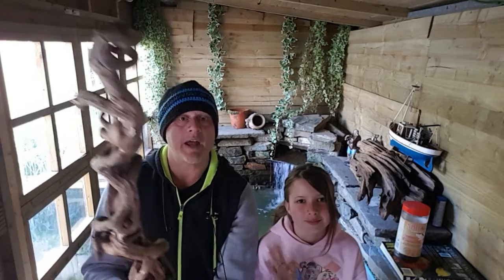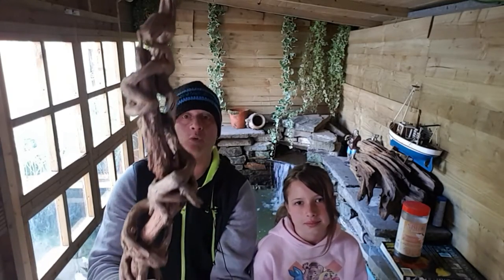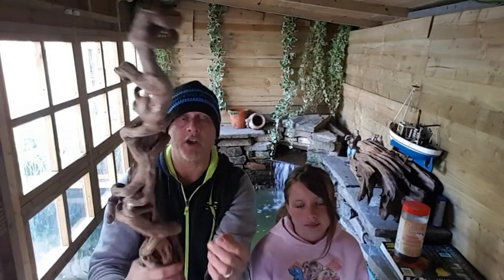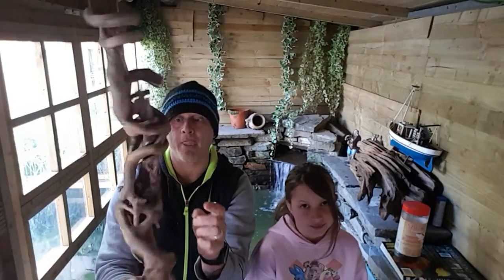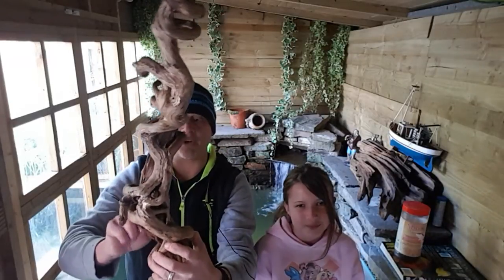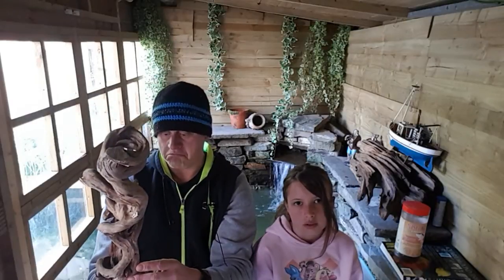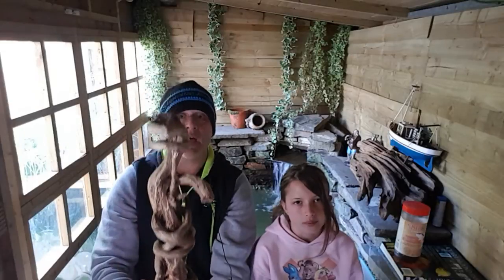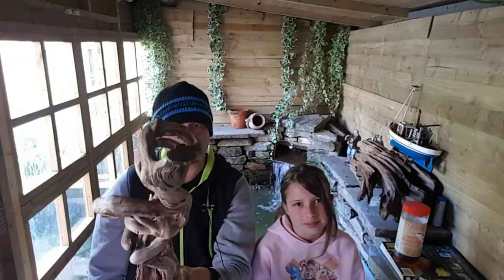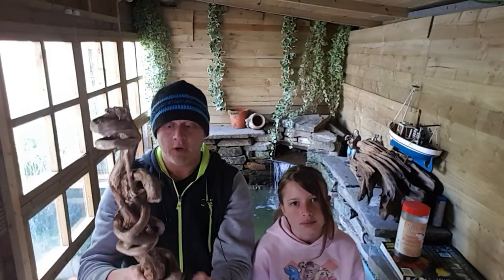Welcome back guys, this is Mark from Mark's Aquatics and today I've got my daughter Mally with me. We're going to make a lamp for her bedroom out of this lovely piece of old wood which we found up in our woods. It's a piece of ivy wrapped around an existing piece of wood that has died over time. We're going to cut some of it off, run some cable through it, and make a base. Always be careful guys, and if you're going to do anything, kids, make sure you do it with dad or mum or someone who knows what they're doing.